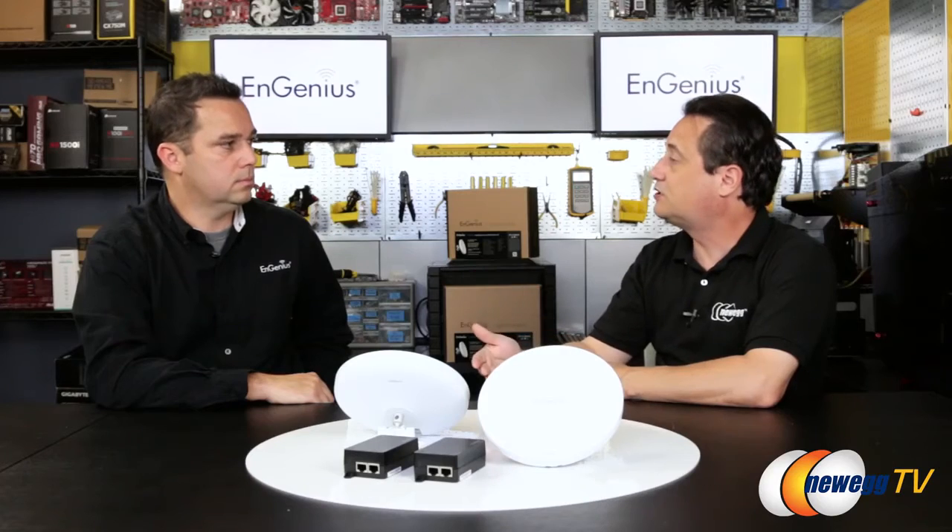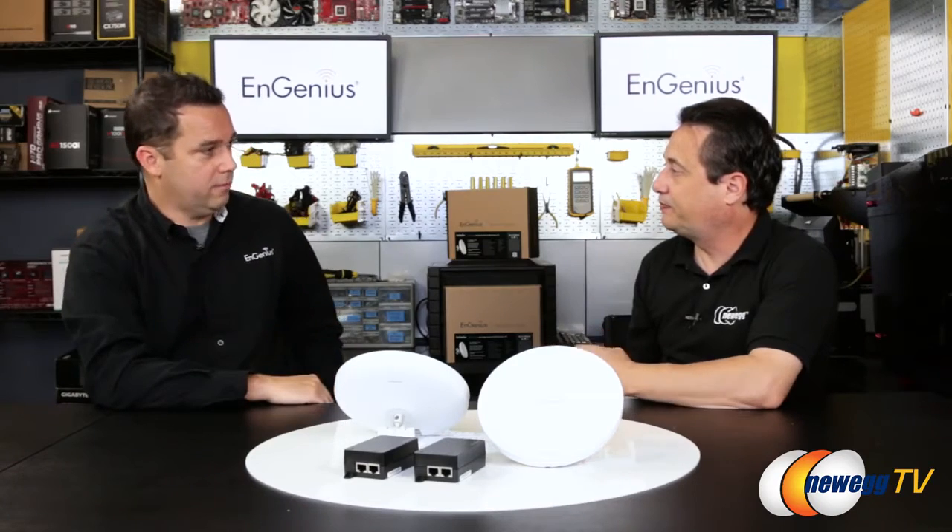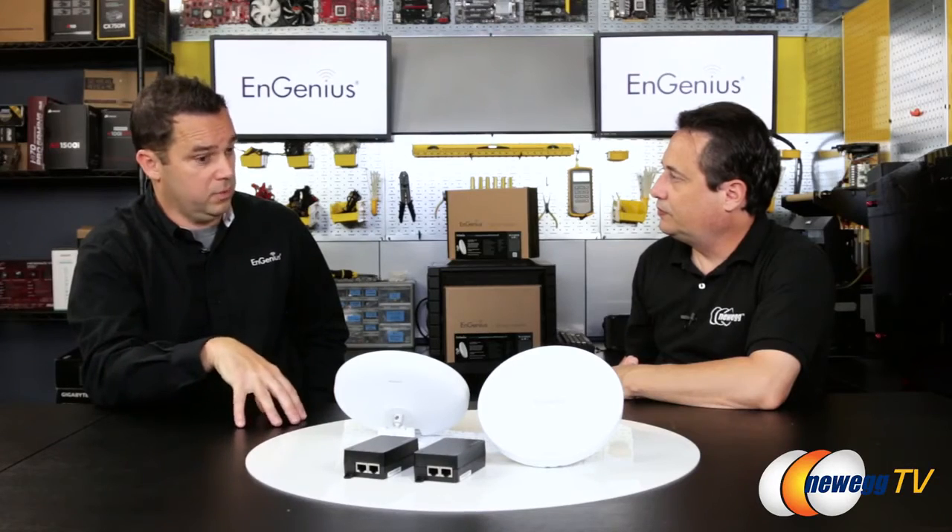You could take your old router, turn off DHCP, skip the Internet port, and just use the other four ports plus wireless — effectively turning the router into an access point. Or you could still use the routing function and create a firewall in the garage. You can connect to the LAN port of that router in the secondary building and have a smaller network within your garage if you want.